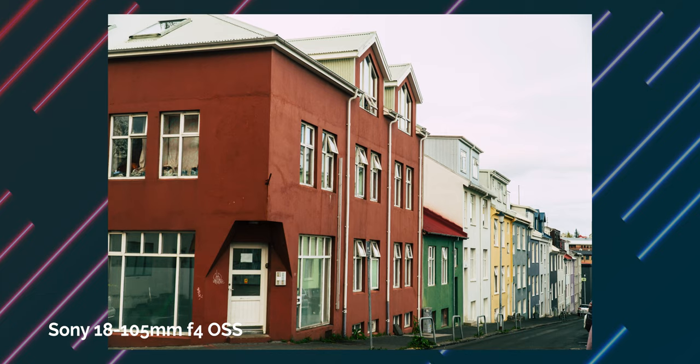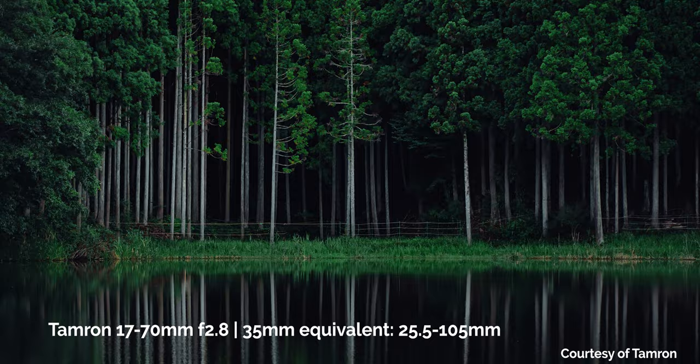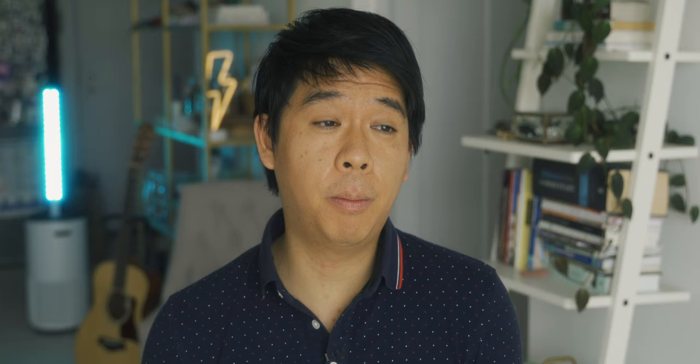That is my entire list of APS-C lenses. There are actually a lot more lenses you could consider — many more third-party options and manual lens options — but I wanted to focus on lenses with autofocus that I would personally be inclined to purchase. So which lens would I get? If I were to only pick one lens from this list it would be the Tamron 17-70mm f2.8. It gives you a very usable focal range from as wide as 25.5mm all the way up to about 105mm. If you want just one lens to do all your different types of shooting, this would be a great option. It also has a constant aperture of f2.8, meaning regardless of how far you zoom in your maximum aperture remains at f2.8.